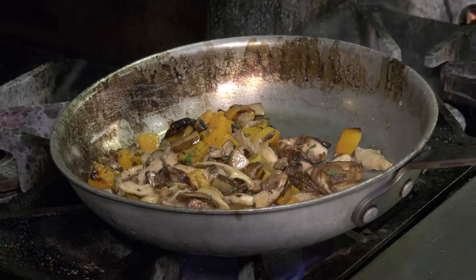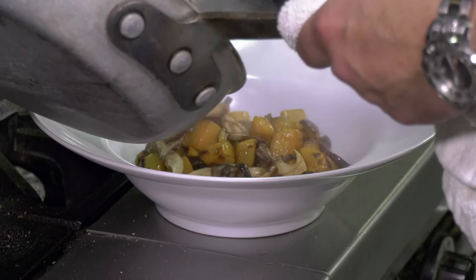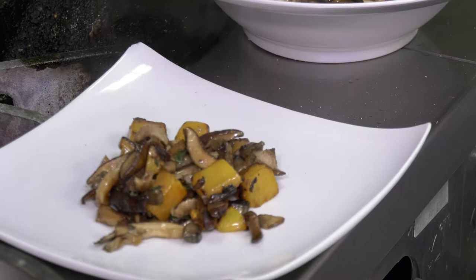To serve either as a side dish or if you wanted to dress it up the way we do it here at the club: we go ahead and put it on the middle of the plate, then add a piece of burrata cheese, which is an Italian-style mozzarella — it's creamy in the middle. And there's a little balsamic reduction on the outside.